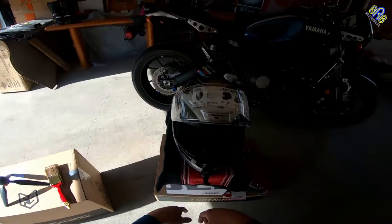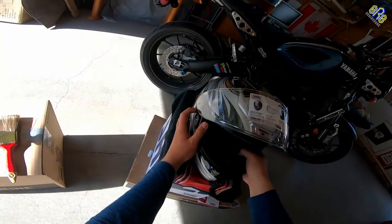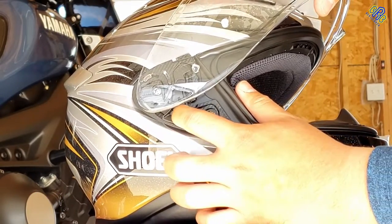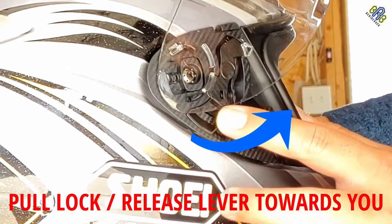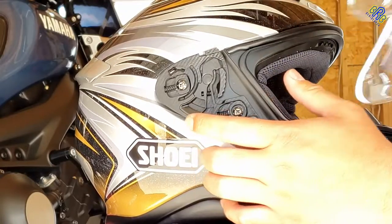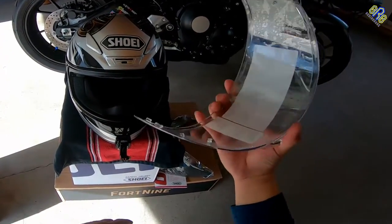So this is how to remove the visor. Just hold this — just like this — hold it. There you go.